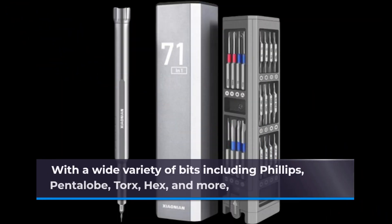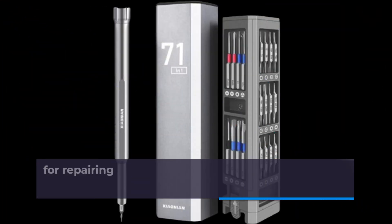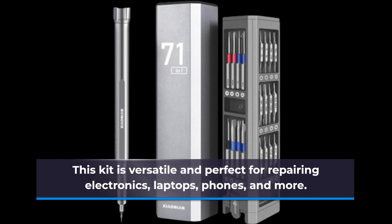With a wide variety of bits including Phillips, Pentalobe, Torx, Hex, and more, this kit is versatile and perfect for repairing electronics, laptops, phones, and more.